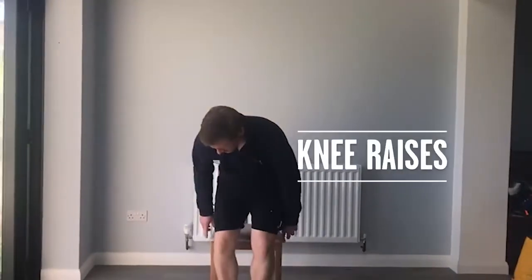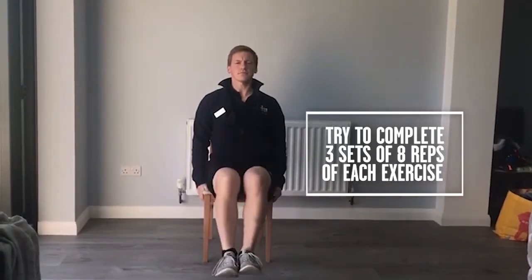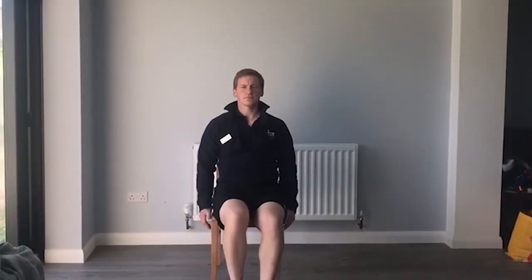The first exercise is knee raises. Sit forward on the chair, bring your feet together straight back. It doesn't matter if you lean back slightly, but you're then bringing your knees to your chest in a slow, controlled movement. To make it easier, you could just do one leg at a time, but if you're comfortable, try doing two legs.